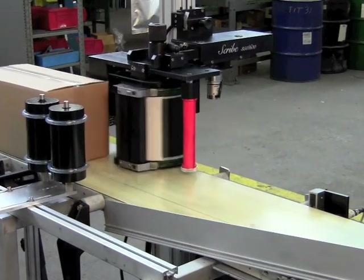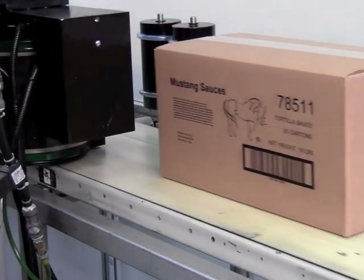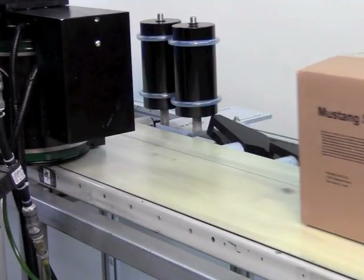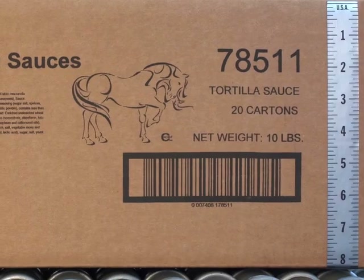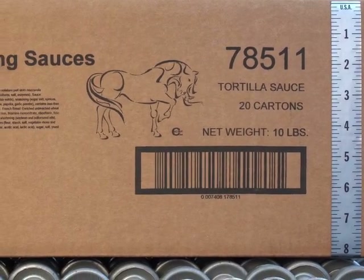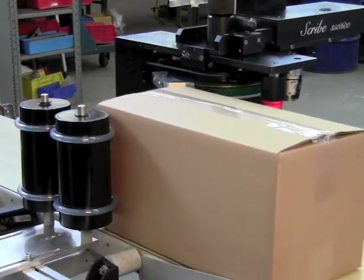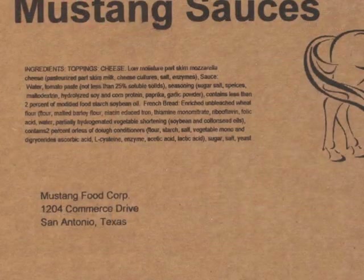Scriptec's new Scribe printer offers a remarkable new alternative for online case printing. Scribe brings the advantages of a large 6-inch tall print window with a cost of ownership that is half that of inkjet. This mechanical print device provides consistent, high-quality prints.